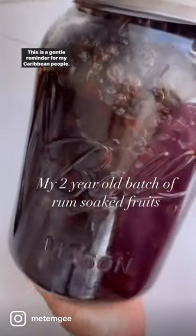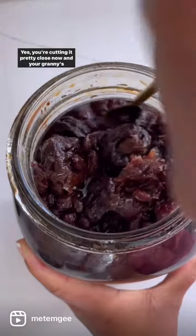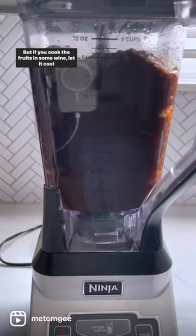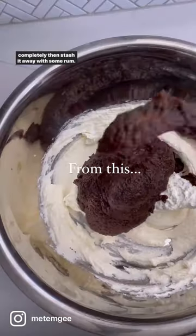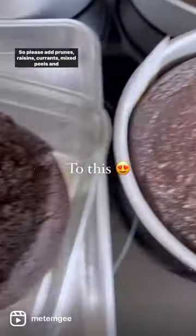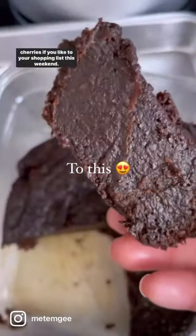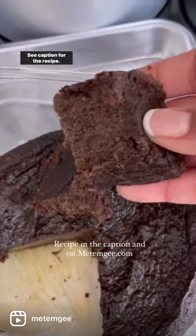This is a gentle reminder for my Caribbean people: soak your fruits. Yes, you're cutting it pretty close now, and your granny's probably rolling her eyes at you. But if you cook the fruits in some wine, let it cool completely, then stash it away with some rum, it'll be amazing in about two weeks when black cake season officially begins. So please add prunes, raisins, currants, mixed peels, and cherries if you like to your shopping list this weekend. Grab some red wine and some rum and get to it — see caption for the recipe.